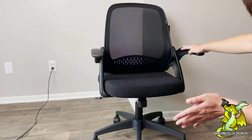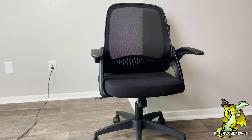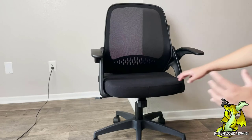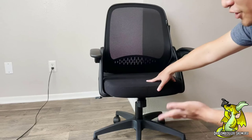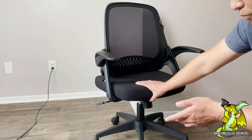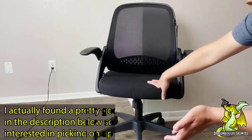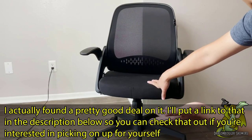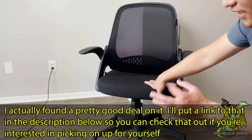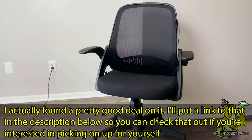This chair does a really good job serving as an office chair for long periods of time. The cushion is pretty firm when you first get it, but it'll form to your shape and become more comfortable as time goes on. Thank you for checking this out, and I look forward to seeing you next time.